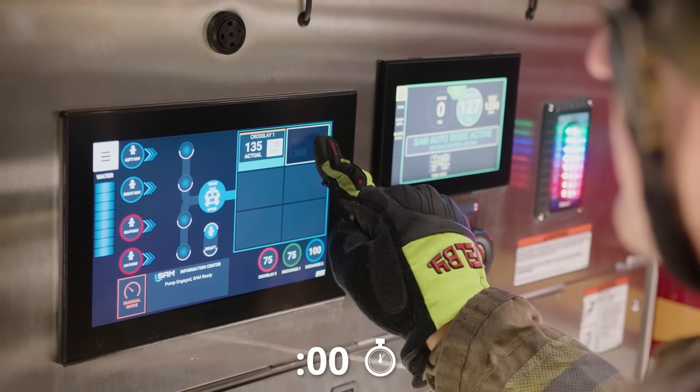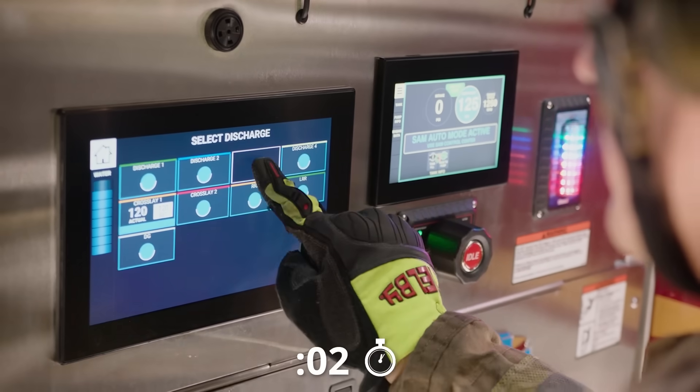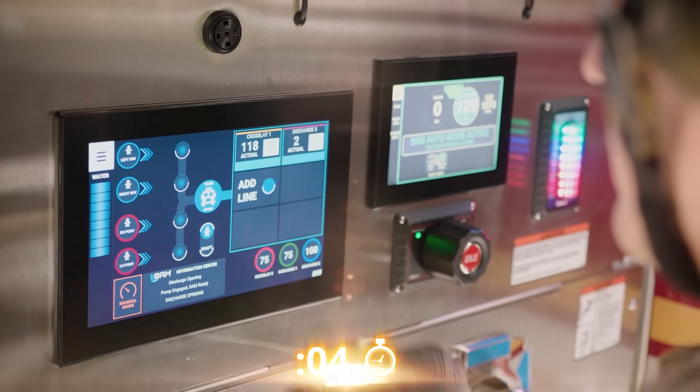To charge a second line with SAM, either swipe another quickset or select a non-quickset discharge and quickly charge it.